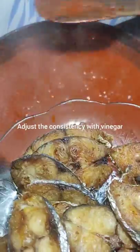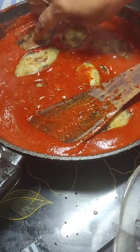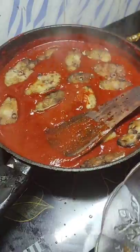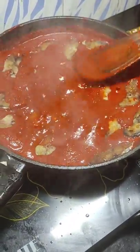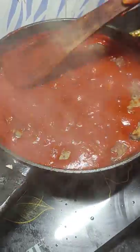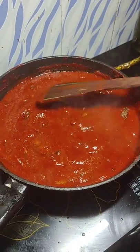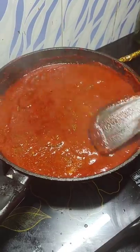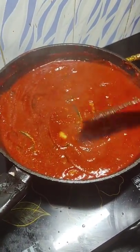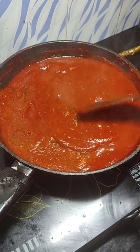Add the fried fish to the masala. Make sure the fish gets well coated and give a nice slow stir. Cook for just one or two minutes so the fish absorbs all the masala flavors. Turn off the flame once it is cooked and let it cool down completely.